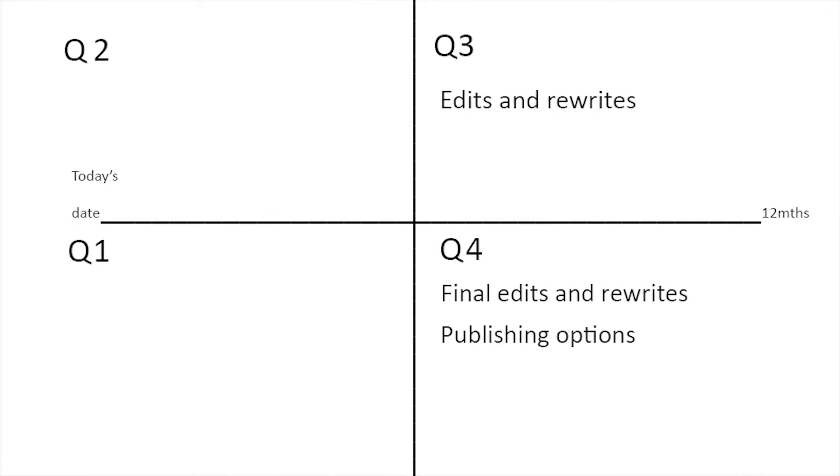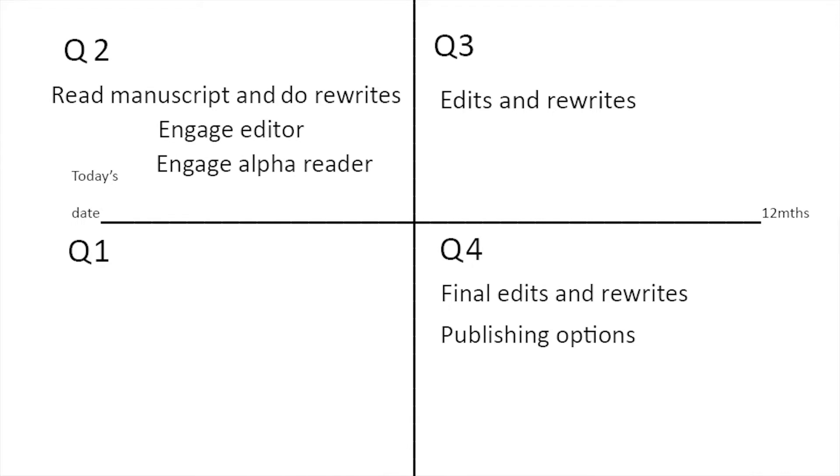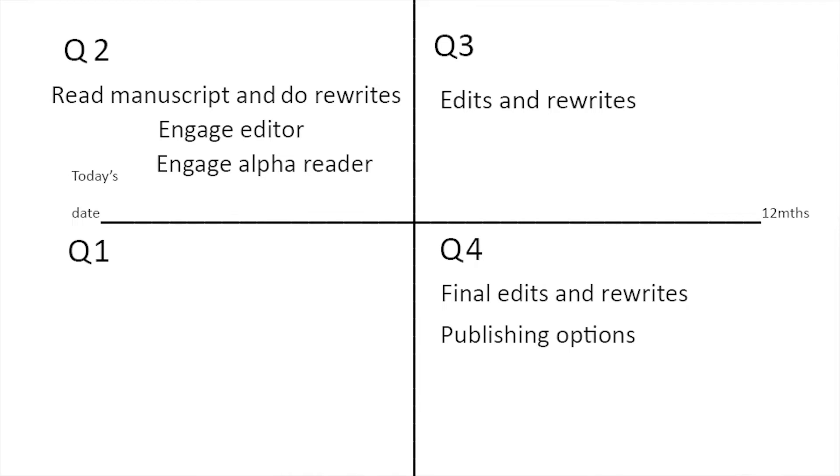Keep in mind, this is a working document. It's not going to be set in stone — it's a working document to give you structure, impetus, focus, and prioritization. In Q3 we're doing edits and rewrites. In Q2 we're going to read our manuscript, do rewrites, engage an editor, and engage an alpha reader. And in Q4 we should also consider engaging beta readers. So we've got three of our four quarters settled.